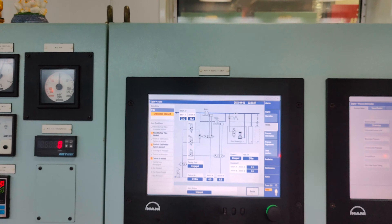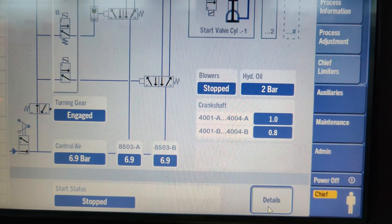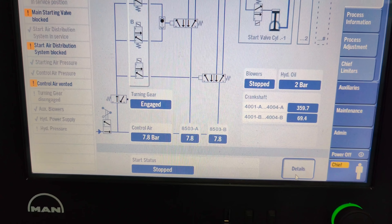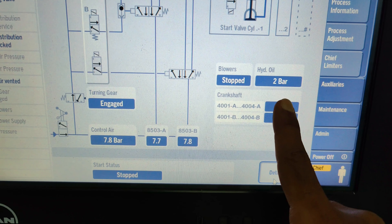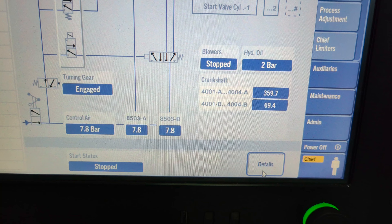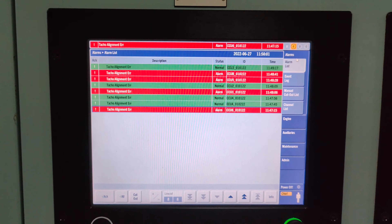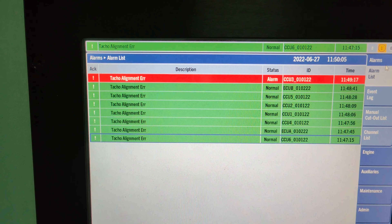Both these angle encoders need to be aligned precisely in order to receive the accurate position of the crankshaft. If the angle encoders A and B are misaligned, the TACO alignment error alarm triggers on the MOP and needs to be attended to at the earliest, as this can cause a maximum pressure deviation in the cylinders. In this video, I will discuss the steps to troubleshoot this alarm.